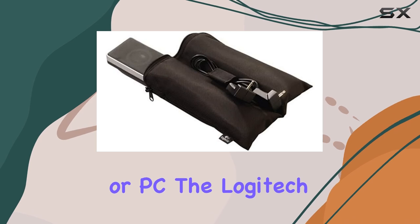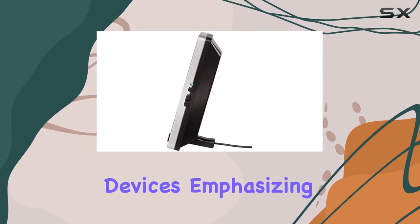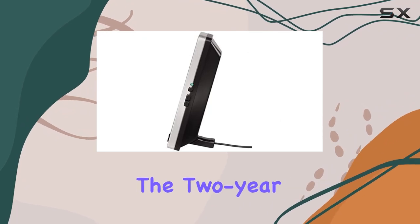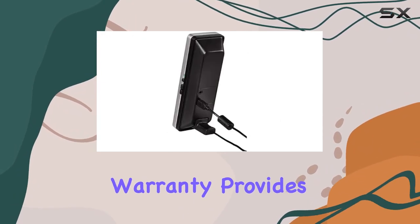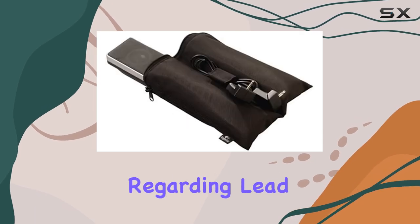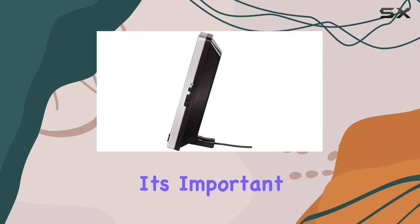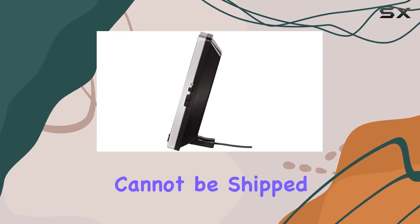The Logitech V10 is compatible with various devices, emphasizing its versatility. The two-year manufacturer warranty provides a sense of reliability, but it's crucial to be aware of the warning regarding lead in the solder, especially for users in California.